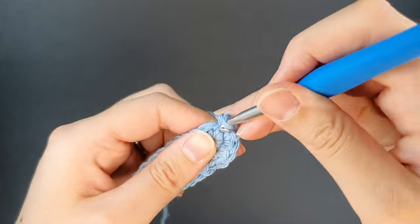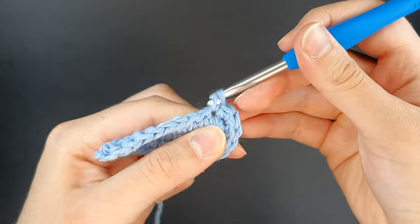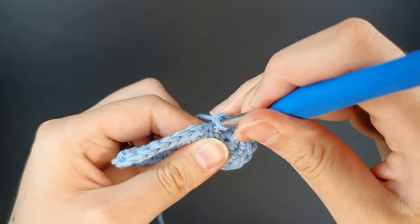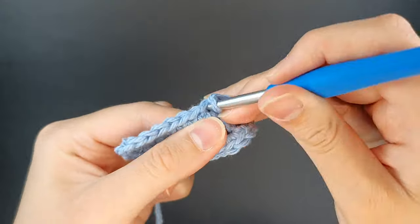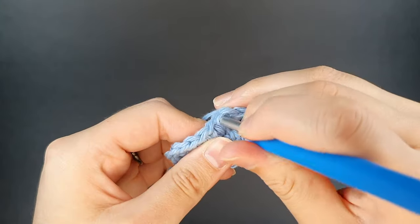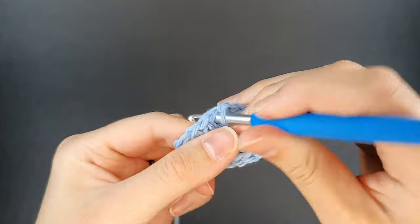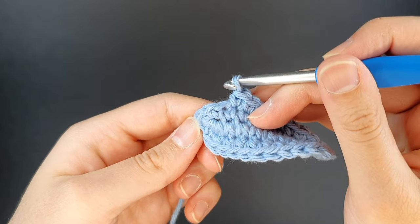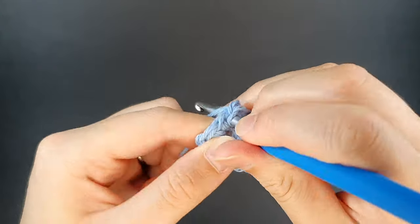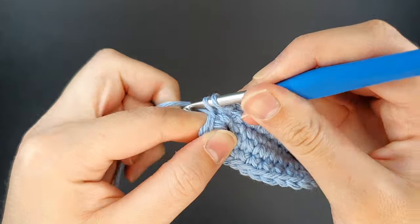For round three it would begin with the pattern of one single crochet and one increase, one single crochet and one increase, then continue with your single crochets. Round four subsequently would begin with two single crochets and one increase. If you're following a pattern it should tell you exactly how many stitches you're creating and how many increases to put at the end — not every oval you want to make is going to be completely flat. For ovals, just like when you're working in the round with anything, you always want to make sure you're starting your round and ending your round in the same spot. Here's our final increase.